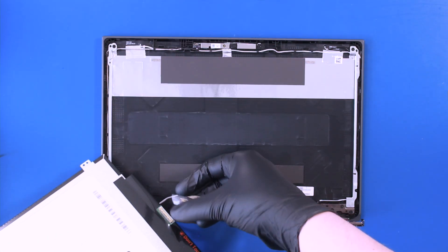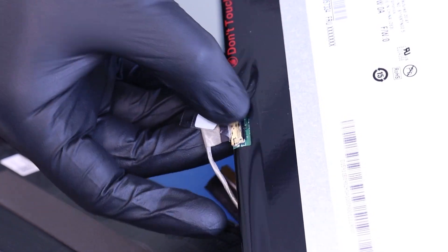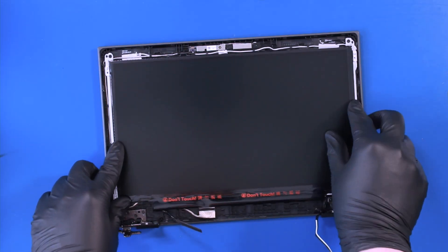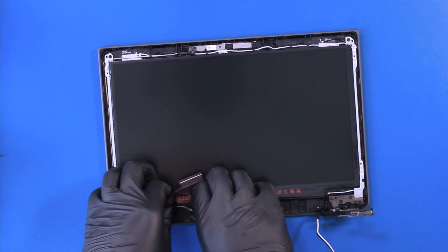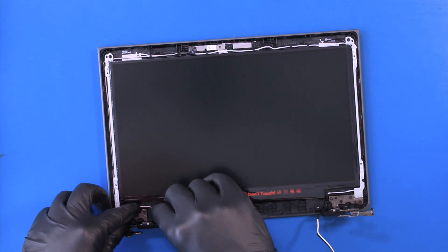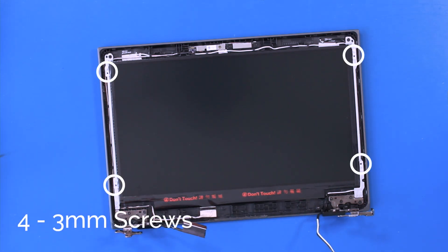Plug the LCD cable back into the screen and reapply the tape. Put the LCD screen back into place and seat the remaining part of the LCD cable.